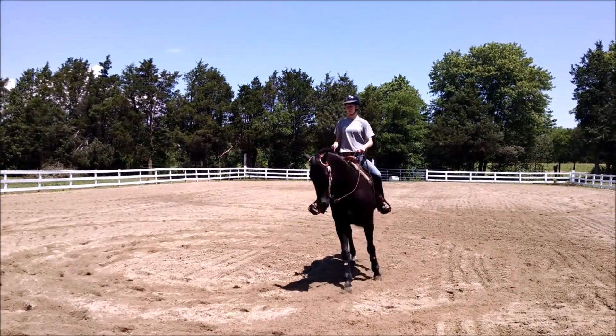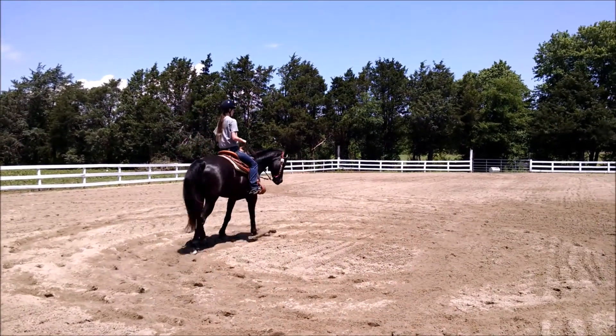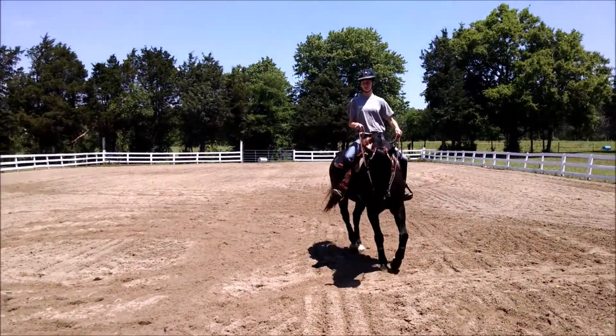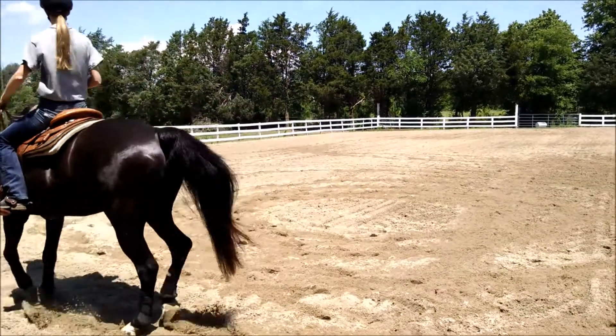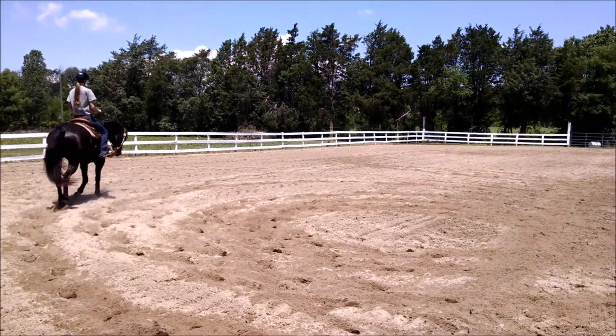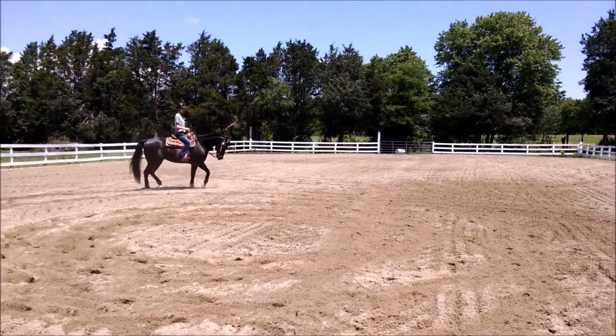Now you're going to start to spiral out. Keep the contact in your left rein. Push with your right leg at the girth, asking Poe's shoulders to move away from the inside leg. Not so much right rein, Taylor. Remember, we're pushing him from your right leg to your left rein. There you go.